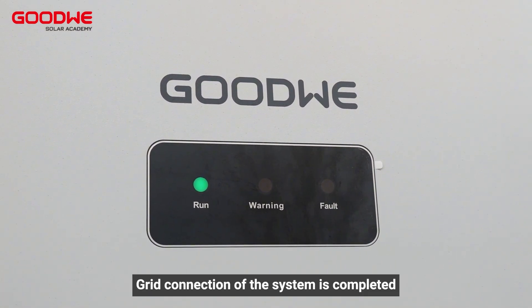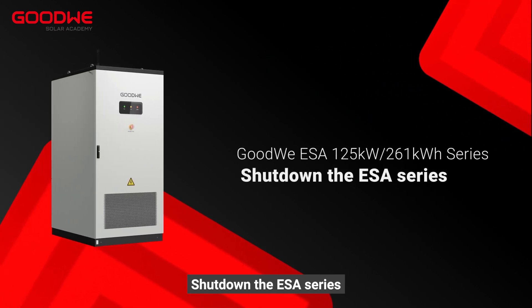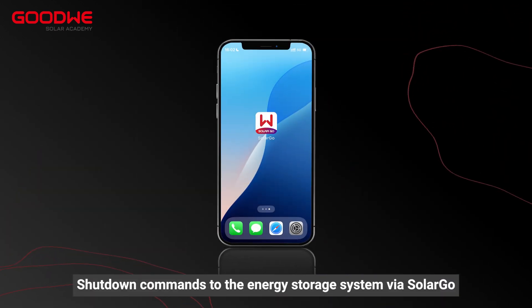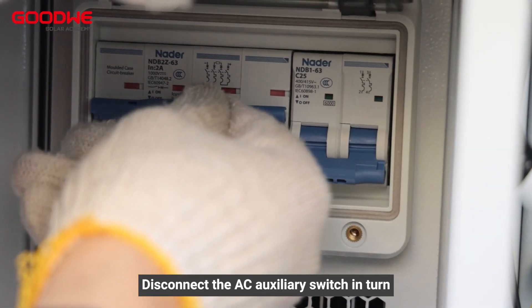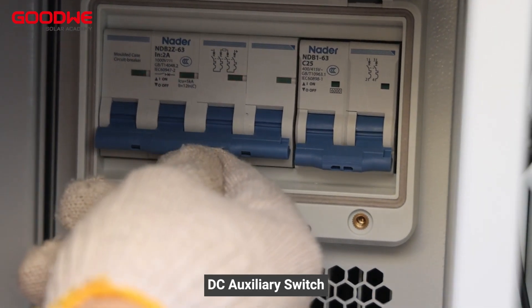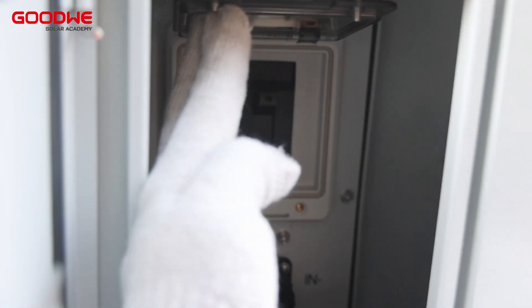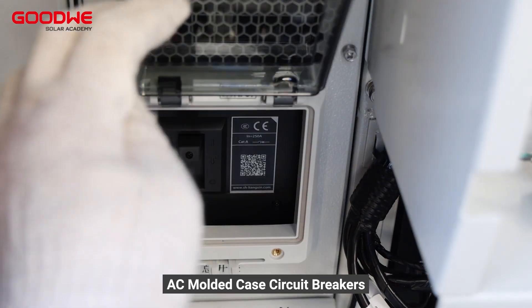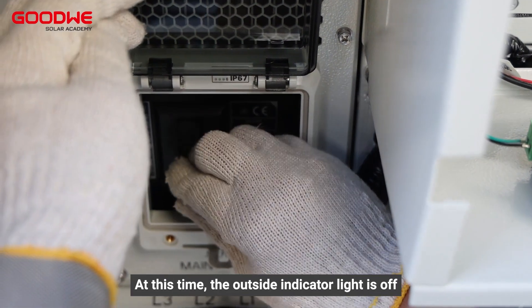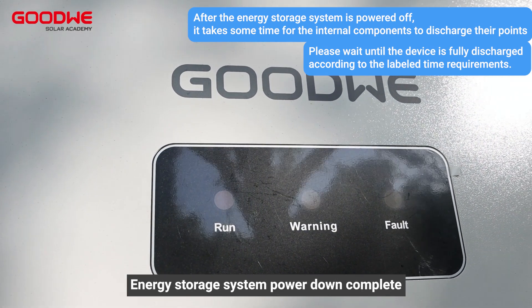Grid connection of the system is completed. To shut down the ESA series, send shut down commands to the energy storage system via SolarGo. Then disconnect the AC auxiliary switch, DC auxiliary switch, and DC circuit breaker in turn.